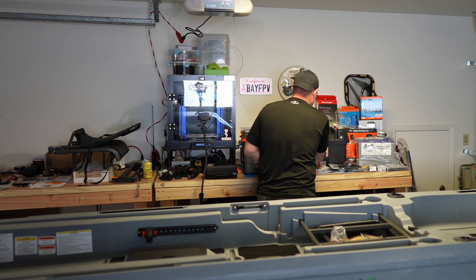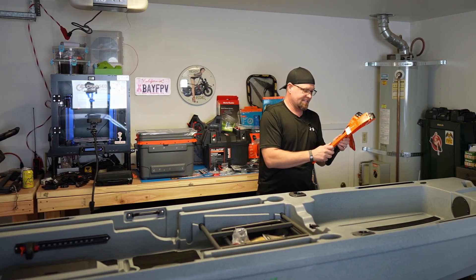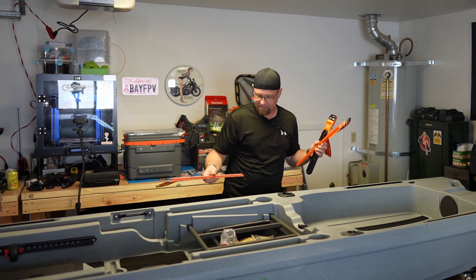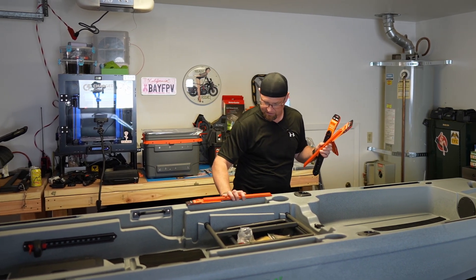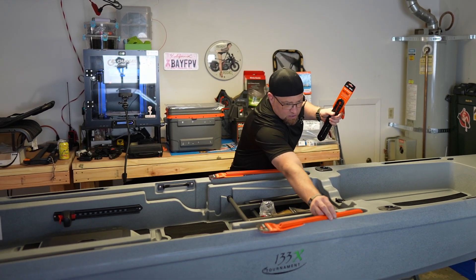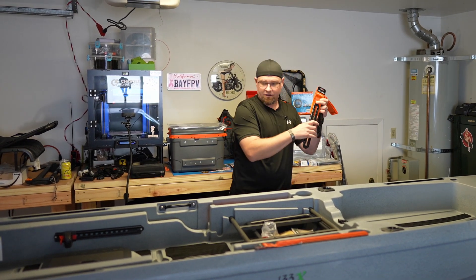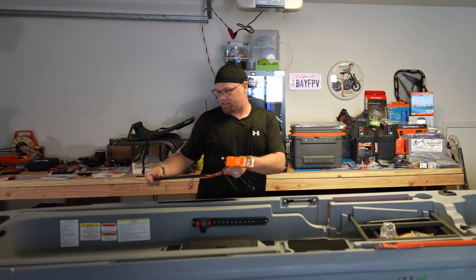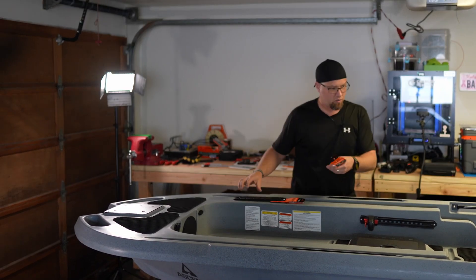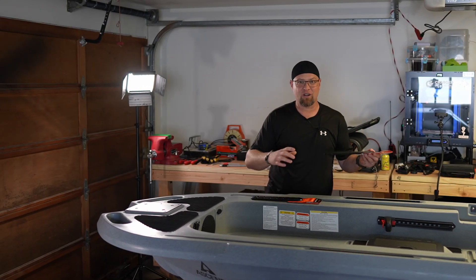Here we have the Yak Attack Mighty Mounts and the Yak Attack Gear Tracks. These orange gear tracks are going to go on either side, which will bring some rails closer to the chair. The Mighty Mounts are going to go way up at the front, which will allow mounting things closer up there.